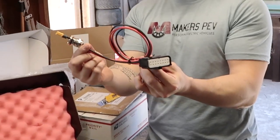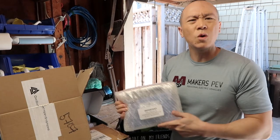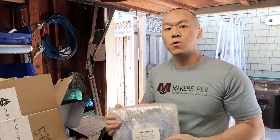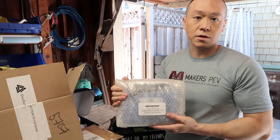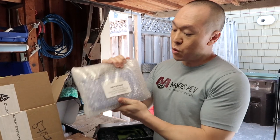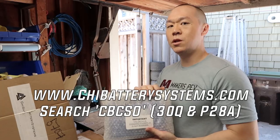You don't need to do any soldering or the XT60 adapter for the reverse polarity now because they're completely compatible. Great need — thank you, Chai, for doing that for the battery from the feedback from the community. Appreciate you guys.